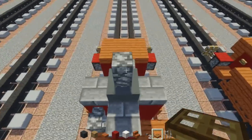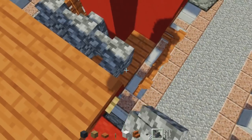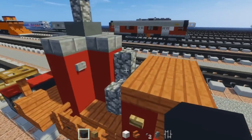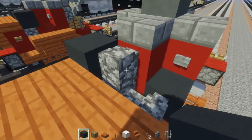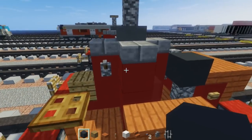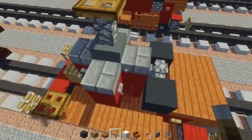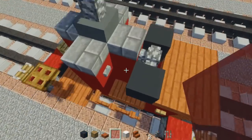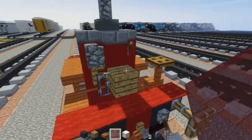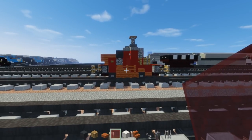Place one trap door on top of the cobblestone wall as well. Then take cobblestone wall — place three inside here, one in the middle on top, and a gray concrete block alongside the sides. We're also going to take a lever and place it in the back of the boiler, along with a red stained glass pane on the bottom in the front area. That's pretty much it on how to build the coffee pot boiler.